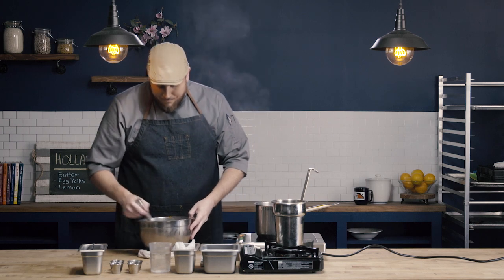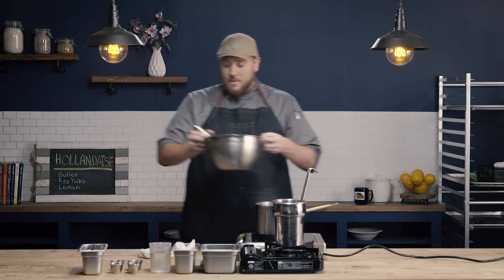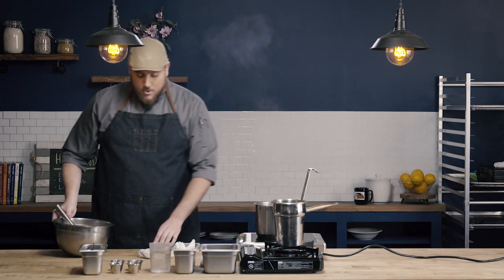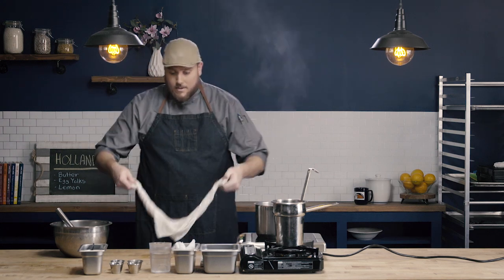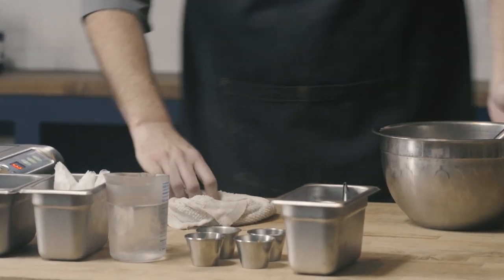The next step in our process is going to be adding the butter. There are a couple different things we need to take into account. Number one, hollandaise is a warm butter sauce — we need to make sure that our sauce stays warm. Having our clarified butter at about 120 degrees is going to help that, but we're also going to have to keep the base of our sauce warm. Some people like to go on and off from the hot water onto the board.